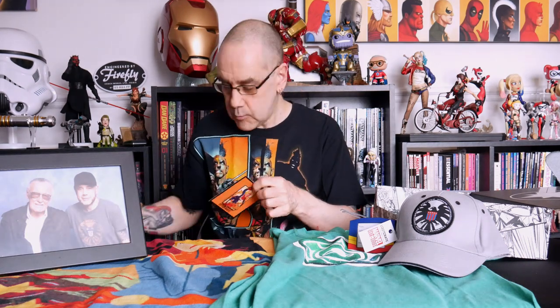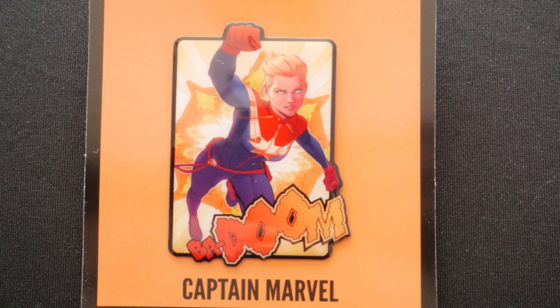And it looks like we've got one more item in here, which is our pin — which is, surprise surprise, a Captain Marvel pin. A picture of Captain Marvel, and it says — what does that say — Badoom? Badoom. One Captain Marvel Badoom pin.